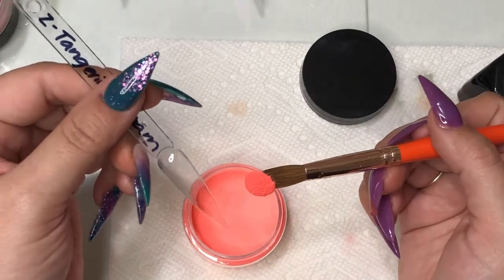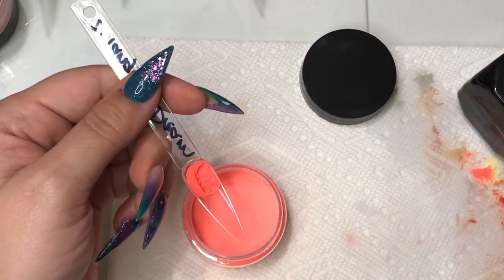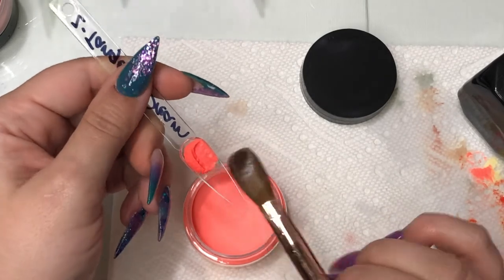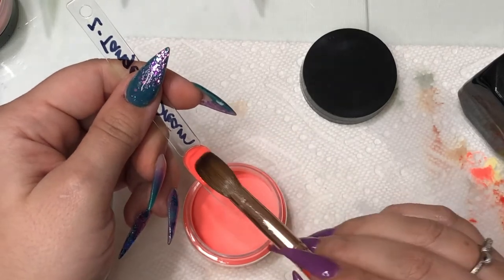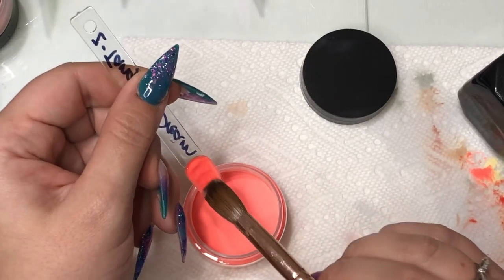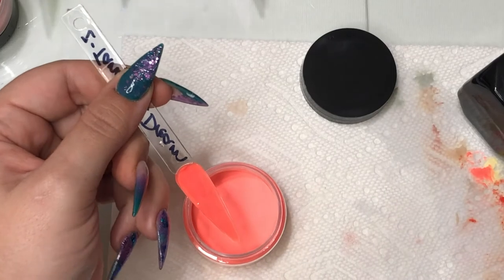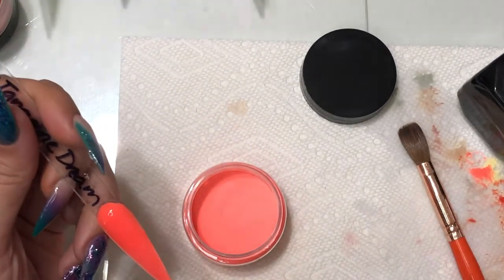The next one is called Tangerine Dream — it is a very bright color, more on a neon coral side. So if that's the color you're looking for in a summer set, this is the one you need. You'll see me poking out some air bubbles caused when laying the acrylic, but otherwise this color is super beautiful, definitely ready for some beach vibes.